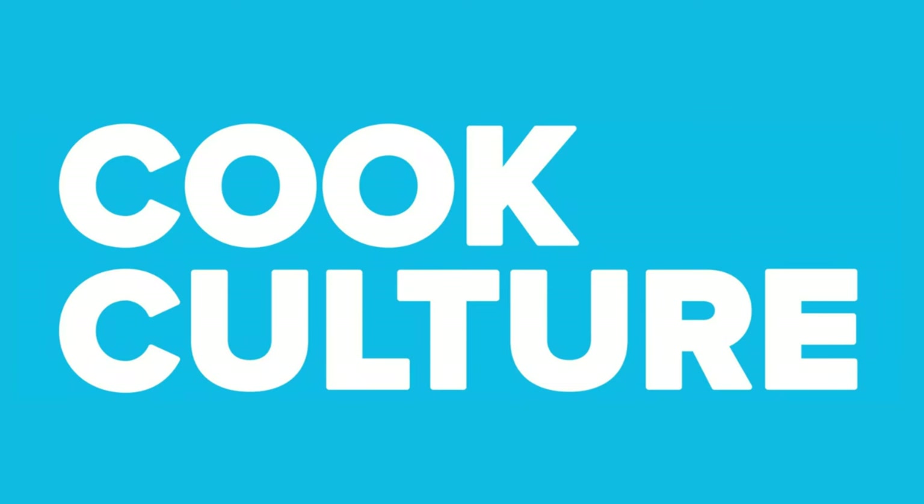When cast iron has become just too heavy for you, what is your best alternative? Hi, I'm Jed, this is CookCulture. This is a really simple question that I get all the time.